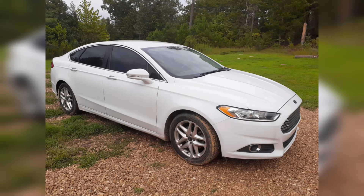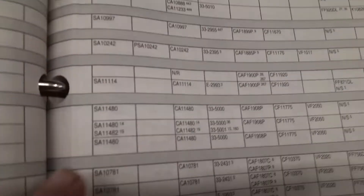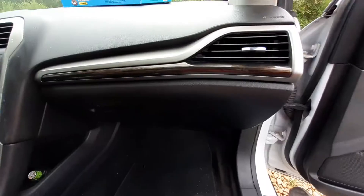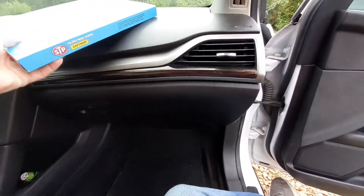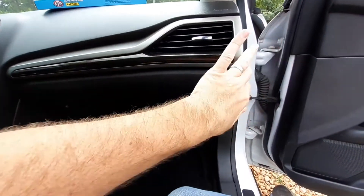What's up everyone, today I'm going to be replacing the cabin air filter on this 2013 Ford Fusion. You can go to your local auto parts store and find a manual in the filter section — just find your make, model, year, and engine size and it'll tell you the correct filter size you need. You can pick up these filters at your local auto parts store for about 20 bucks.